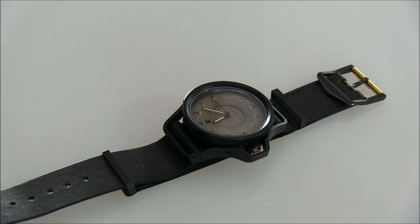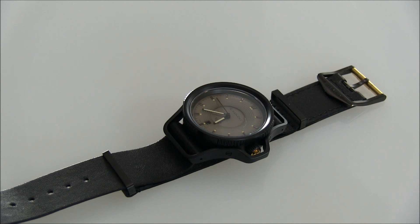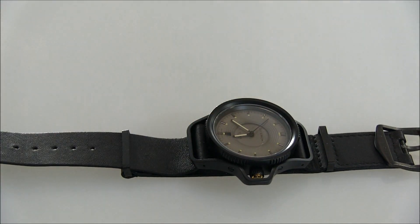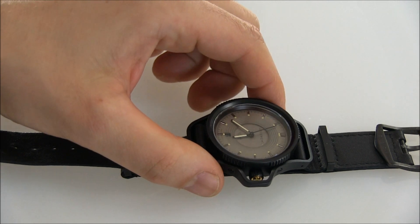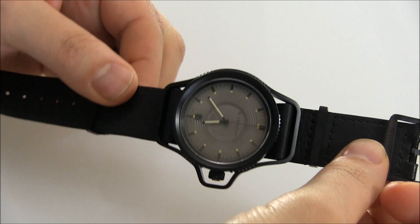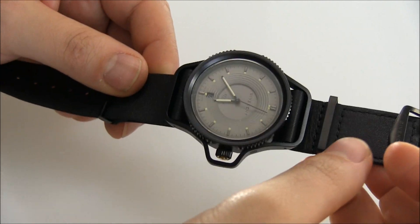Hey everyone, Ariel Adams here with aBlogtoWatch. Please subscribe to our videos on YouTube and like this video if you find it useful. This is a review of the Givenchy 17. Givenchy is a fashion house, not necessarily a watch brand, but they've made watches in the past and they've had a little hiatus and they've re-entered the market with this interesting watch called the 17.